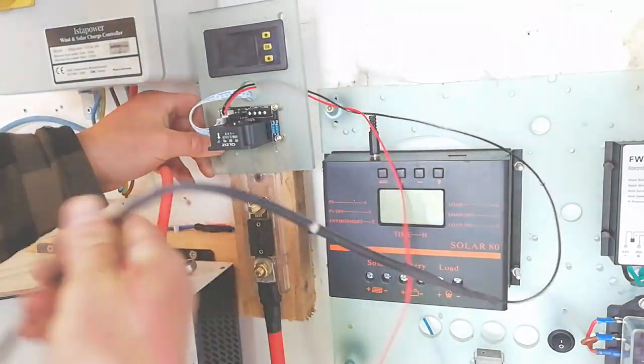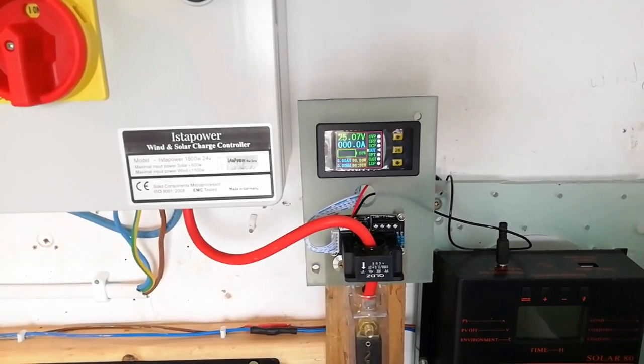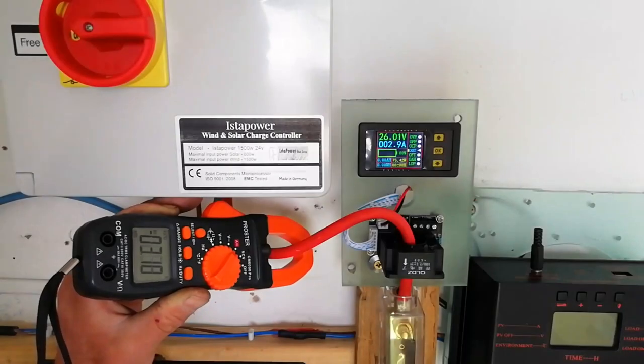The connections are very simple: just positive and negative connected into the diffuse board in the system already. Once it's all connected up we can start to see if we're getting any readings.